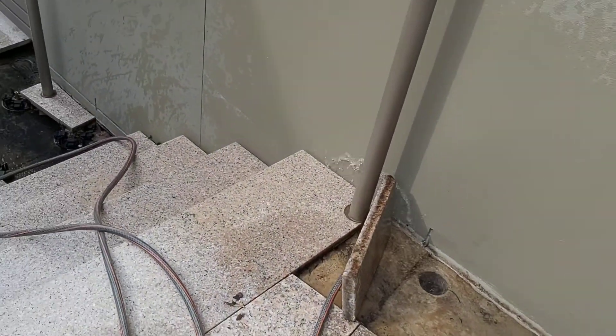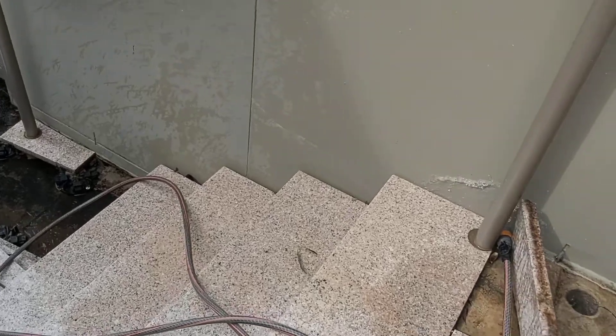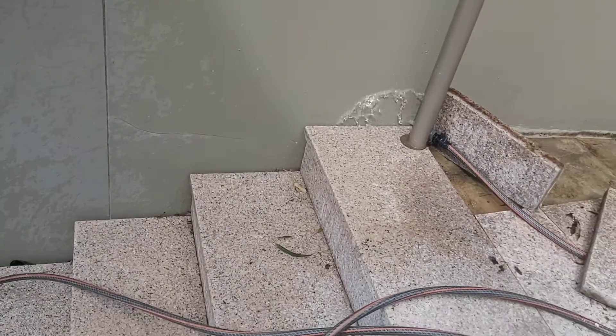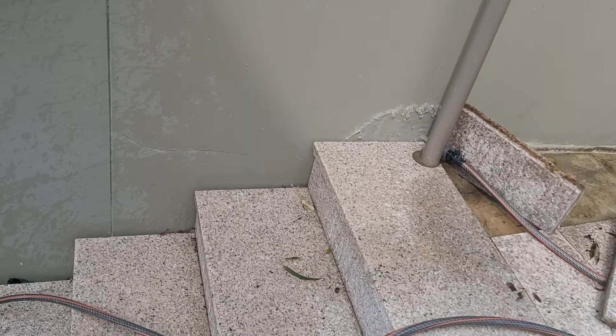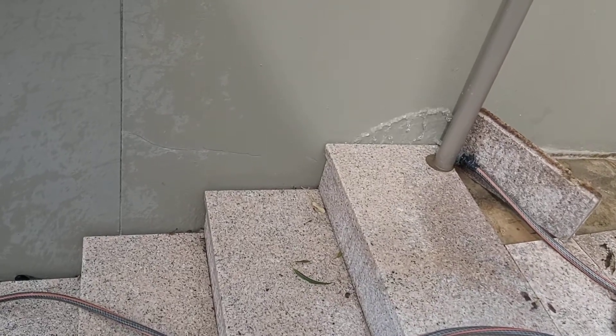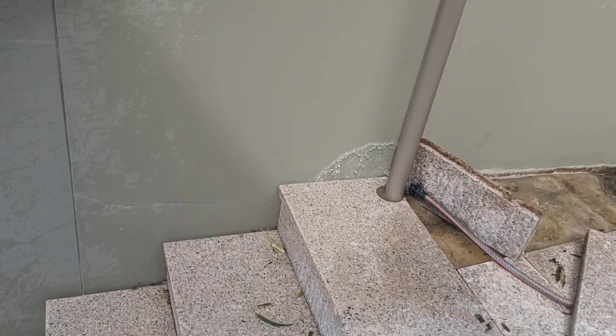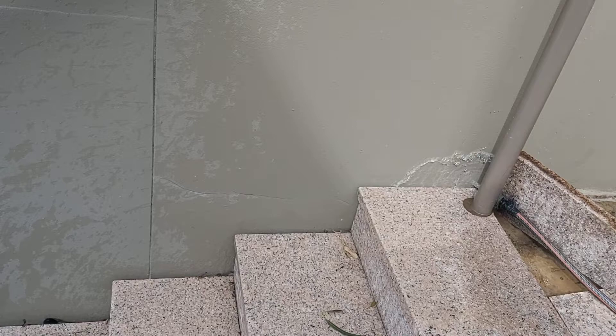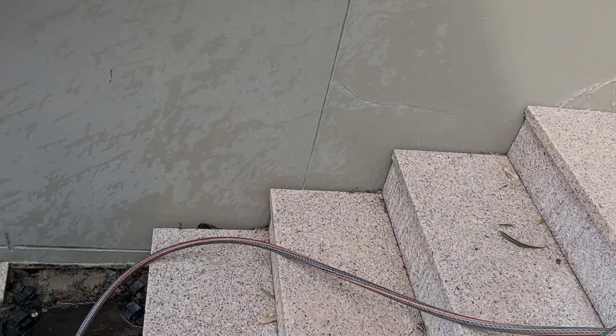Water is leaking behind the stairs and around a concrete column into Unit 21.